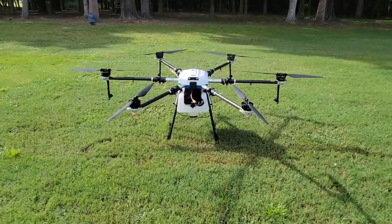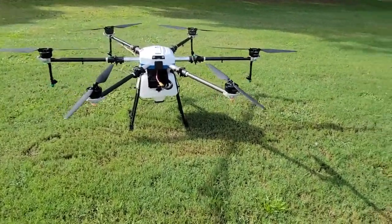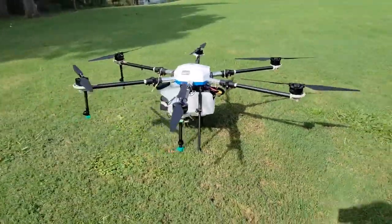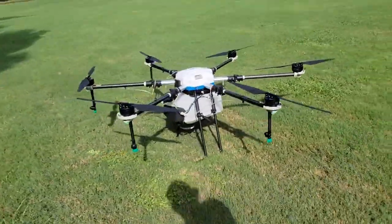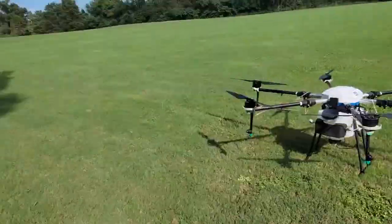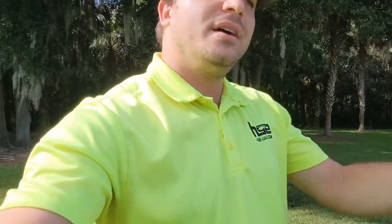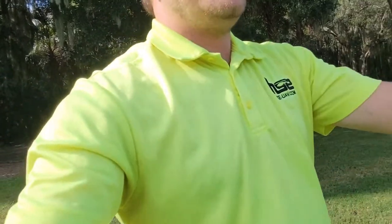I'm really glad you guys joined us to see this demo — I hope you enjoyed it. If you have any questions, go to our website at hse-uav.com. We have a phone number at the top of the website, you can email us, request a quote, and learn more about this aircraft. Thank you guys again for joining us — I really hope you enjoyed this system. Have a great day, thanks, bye!